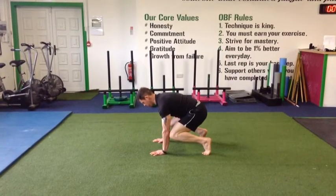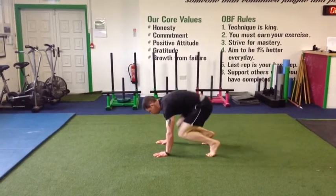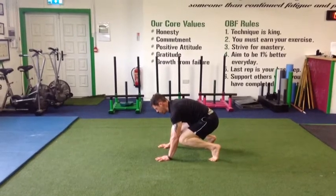Then quickly straighten your legs, driving your heels onto the floor, knees back to elbows, and repeat in and out of that position. Make sure not to drop your knees below the level of your elbows.